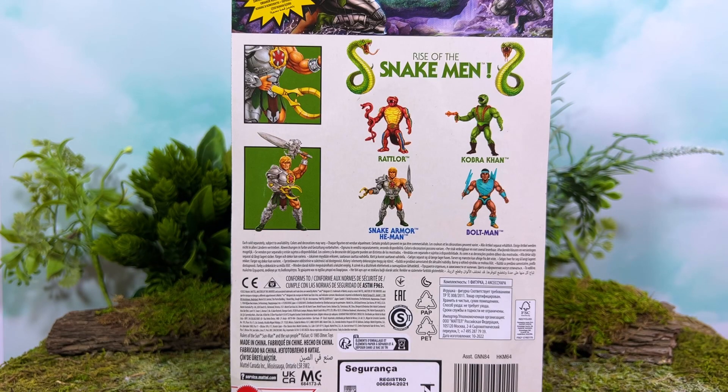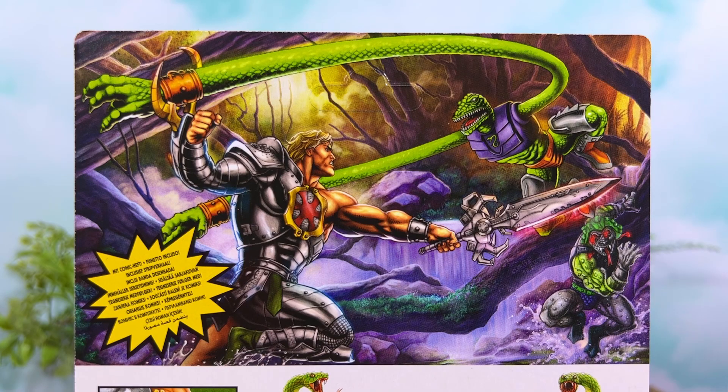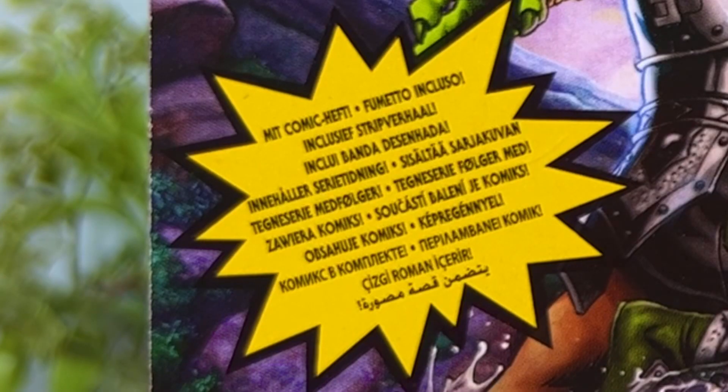On the back of the packaging you can see the Rise of the Snakemen branding, as well as a cross-sell with cool artwork of the other figures in the wave. There's some incredible artwork showing Snake Armor He-Man fighting not only Snakeface but also Squeeze. This is the bilingual version of the packaging, which is what Big Bad Toy Store offered first, and frankly it's fine.